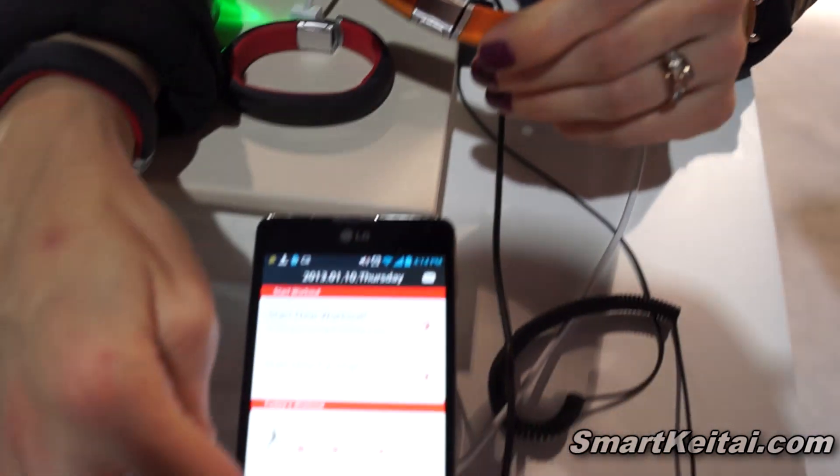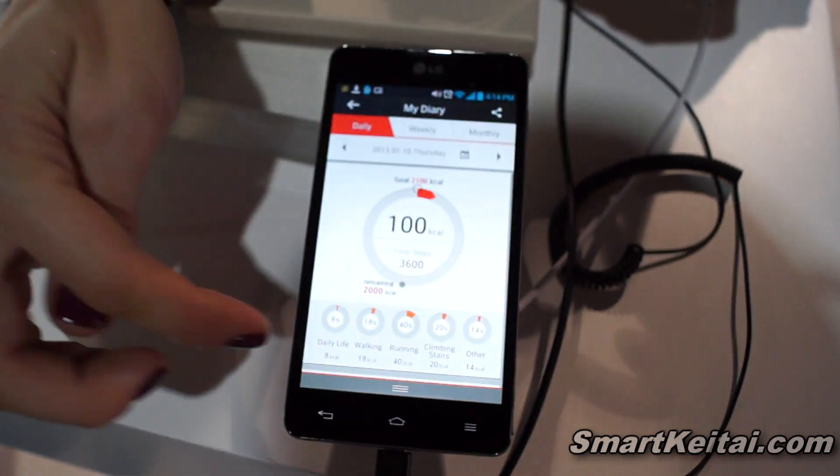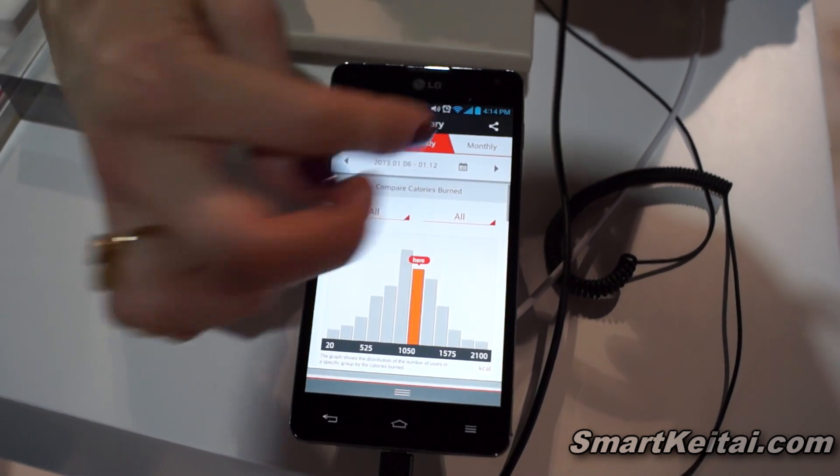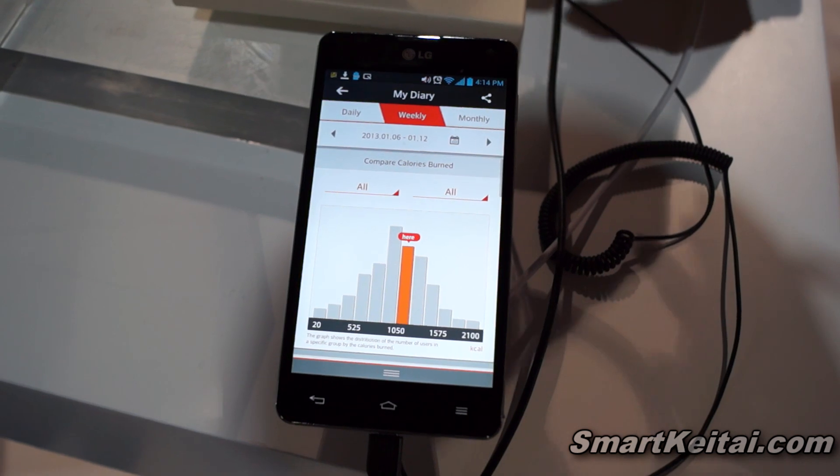You can track your progress through graphs and look at it weekly to see how you're doing. It's a great way to stay motivated and keep up with your workouts.